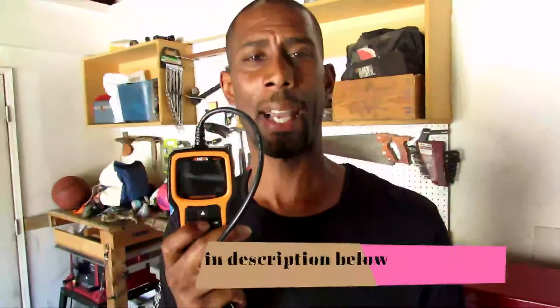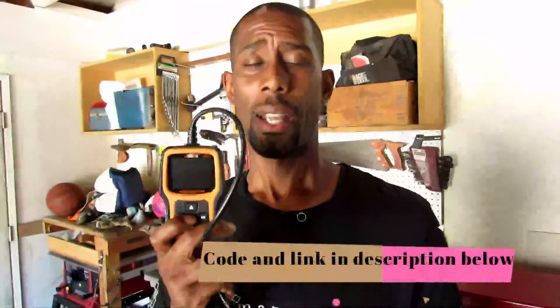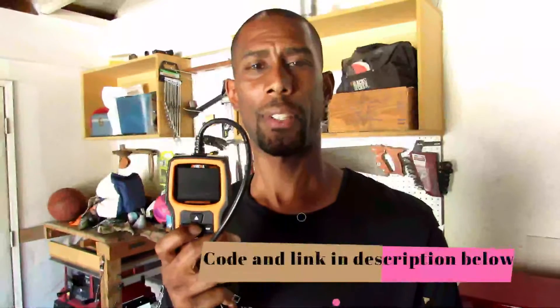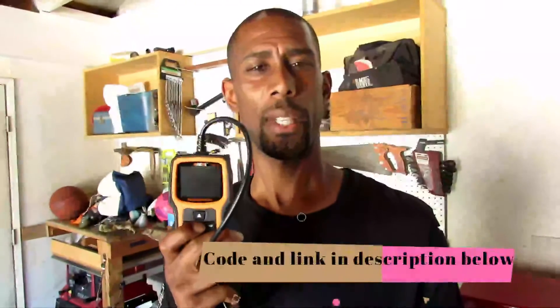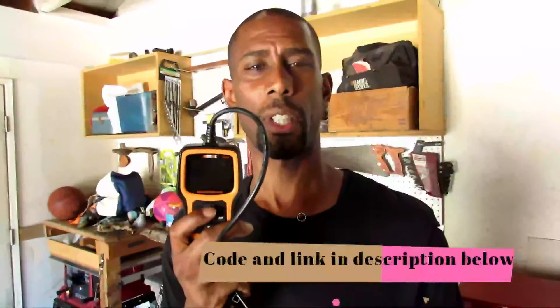Here's my final verdict on this scanner: first of all, I like it — it's very easy to use with just up, down, enter, exit, and IM. Even though it's very easy to use, it packs a lot of features. It's really cool that you can get the live data stream, get a freeze frame, erase codes and check codes, and you can even look them up right on the scanner — I know you can do that online but it's just convenient to have it built in.